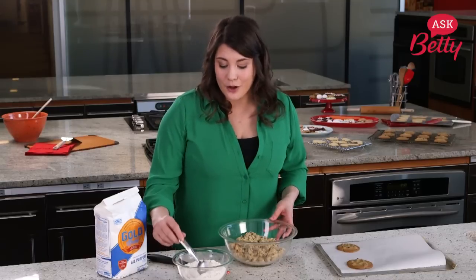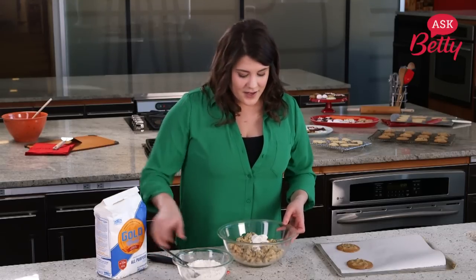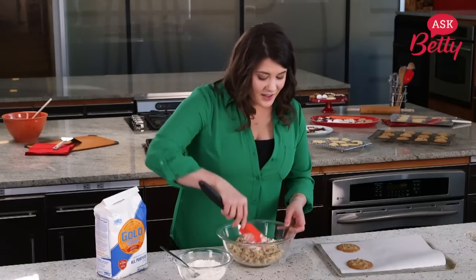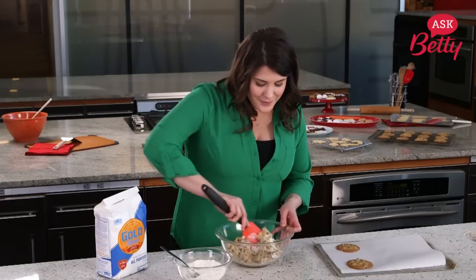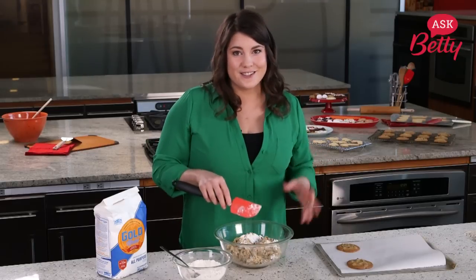So what I'm gonna do is add all-purpose flour about a tablespoon at a time right into the dough. Just stir it in, and then as soon as your dough gets nice and firm, just bake a cookie at a time until you get the perfect doneness for your cookies.